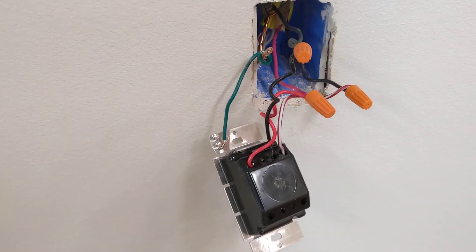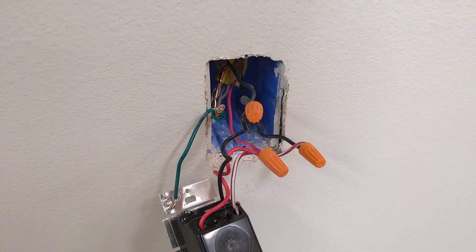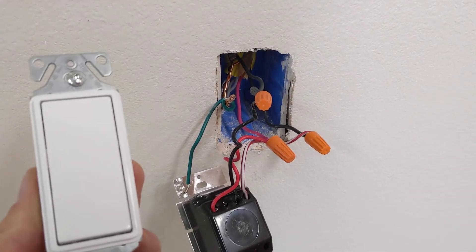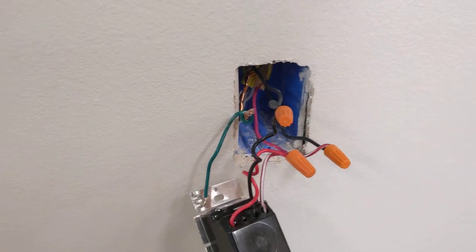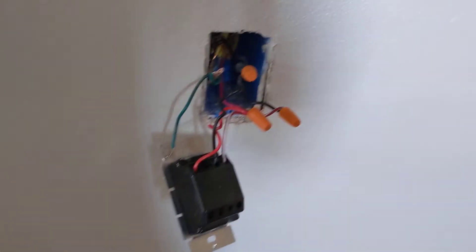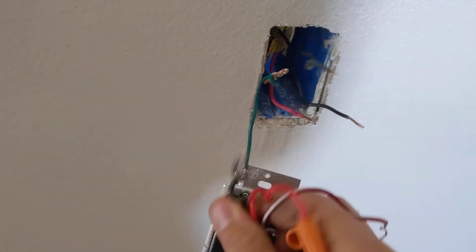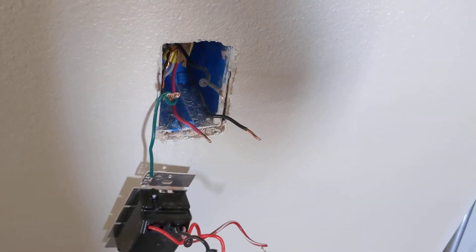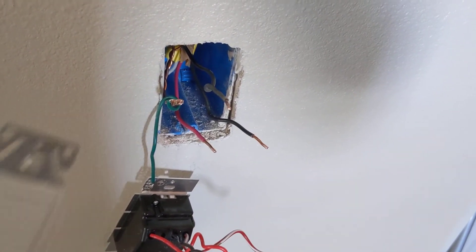We've got over here a Lutron three-way dimmer, and I'm going to show you what happens when I trade it out for a non-dimmable, just standard three-way switch. Give me a sec. Okay, power's off — these are not wired tightly at all. I'm going to pop those off and pop on the standard three-way, or if you don't have a three-way switch, just a single pole switch. Okay, that one's on — I'm going to turn the breaker back on and turn the light on.